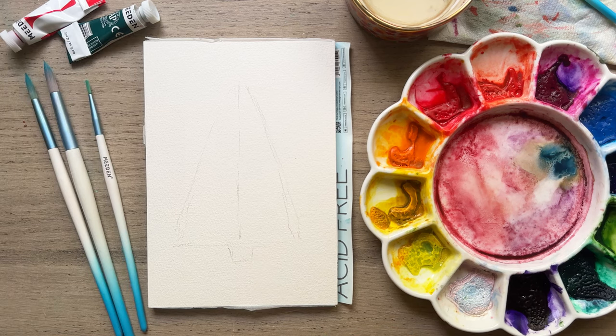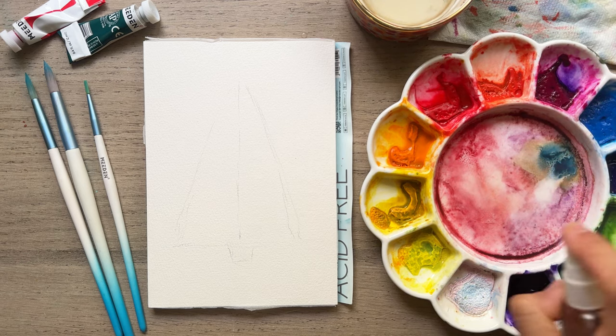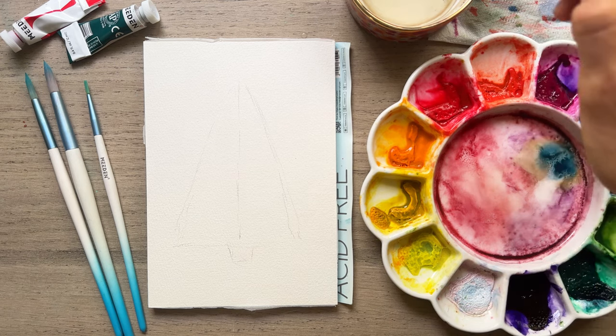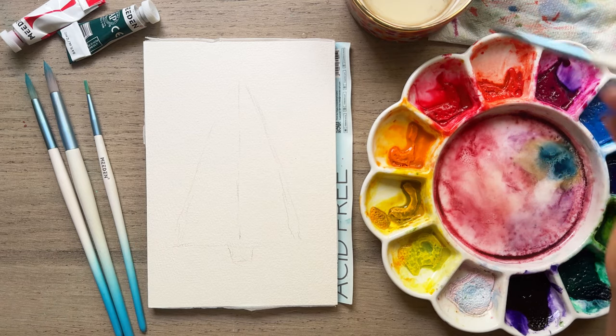We're going to take our number four round brush and spray down our paints — that would be a good idea. By the way, I'm using my own supplies today; they're all listed in the description of this video: paint, palette, the paper and the brushes. All so great.